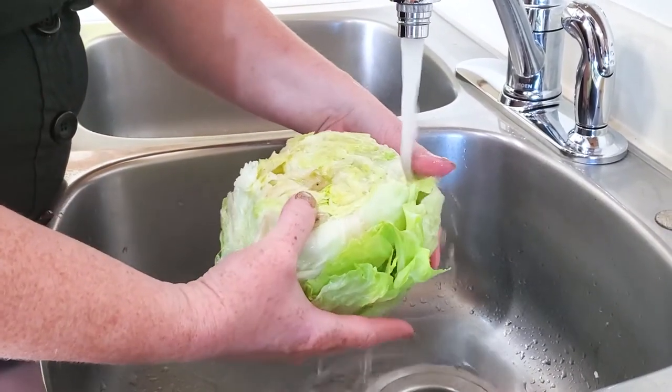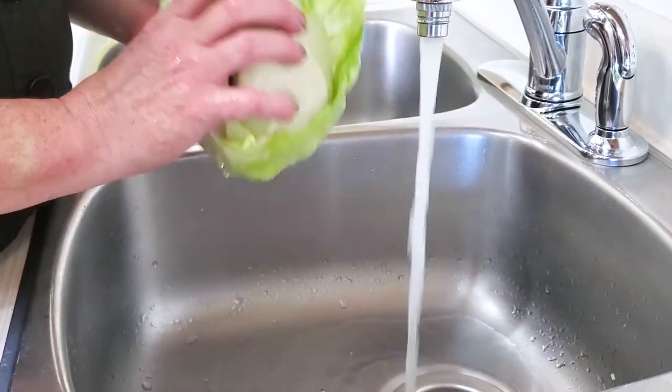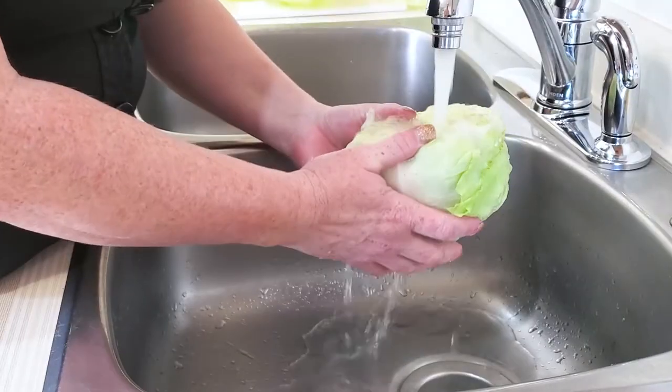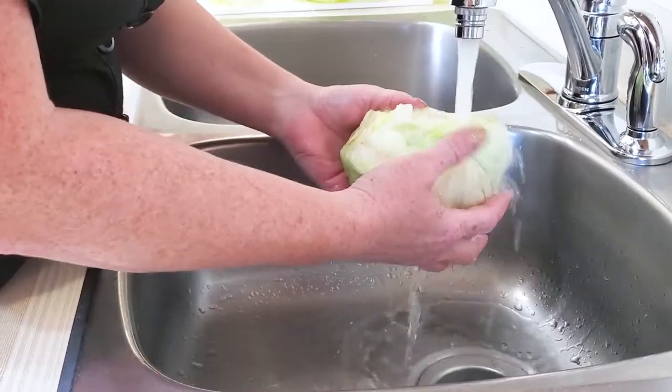You don't have to worry about tearing it, and it washes it at the same time. So much easier to have these full, intact lettuce cups.